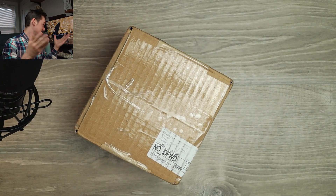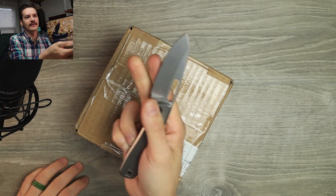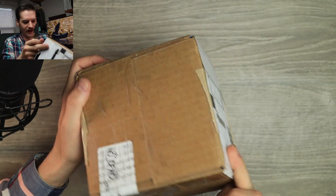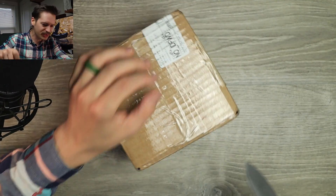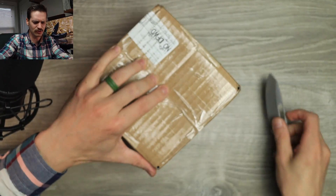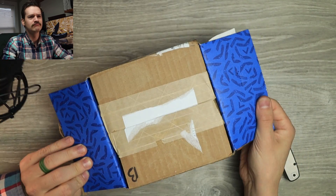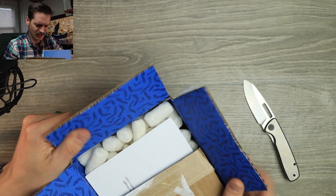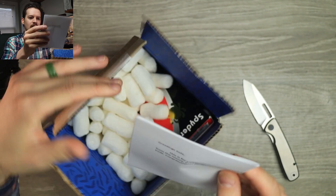Mystery box from a mystery person — I have no idea. I came home and it was here. We got the Bridgeport 395 to open this up. There were like 13 labels on this, it came via UPS.